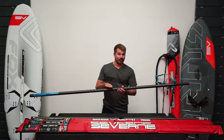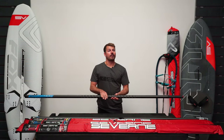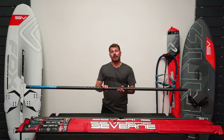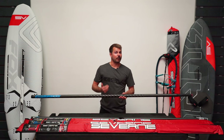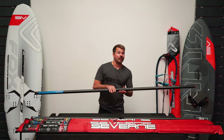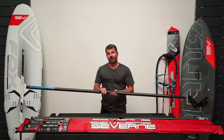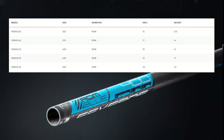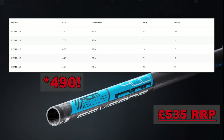This is the mast that I use with my S1s and my Foil Glides — they're amazing. I'd say the performance is slightly closer to the red than it is to the Gorilla, and that's why it's the one I'd recommend. It comes in a bigger range of sizes from 340 all the way up to 490, and the 400 will cost you £535 RRP in the UK currently.